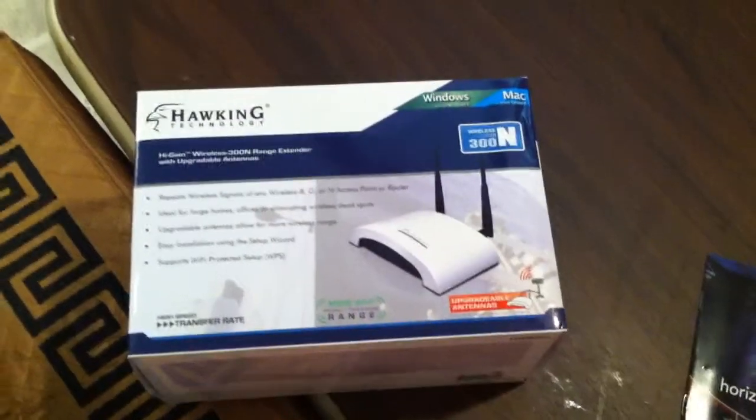I also got a wireless repeater from Newegg so I could extend the range of the unit and really take it far. It's a wireless repeater slash range extender.